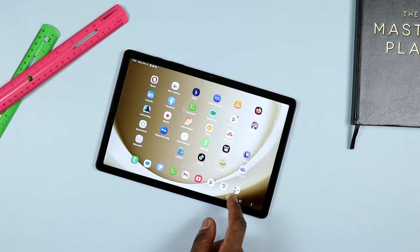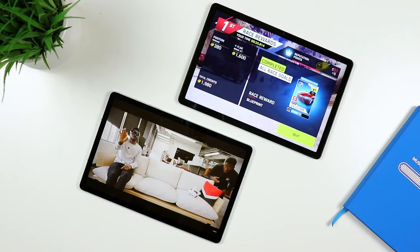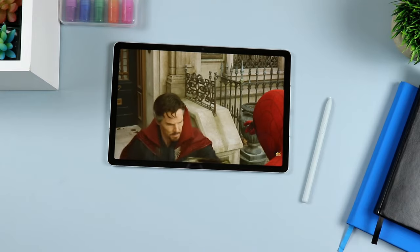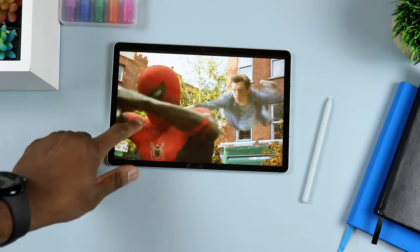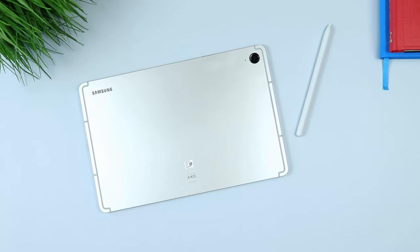Let's talk battery. On the A9 Plus, you have roughly a 7,040 milliamp battery. On the S9 FE, you have an 8,000 milliamp battery. So it's a larger battery for about the same size tablet — 11 inches on the A9 Plus versus 10.9 inches on the S9 FE. Meaning the S9 FE is a slightly smaller tablet with a larger battery, so battery life is definitely better on the S9 FE. It will last the entire day even for power users. On top of that, the S9 FE supports 45-watt charging, compared to 15-watt charging on the A9 Plus, so it charges about three times faster.